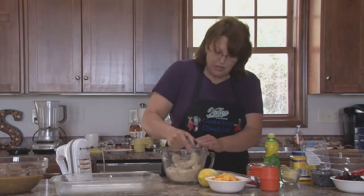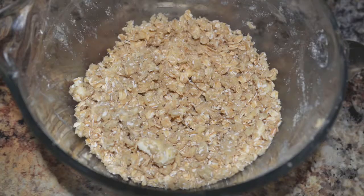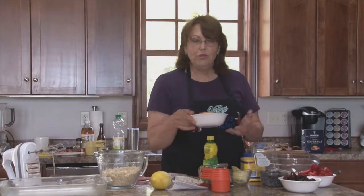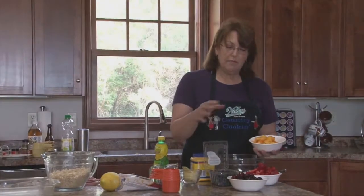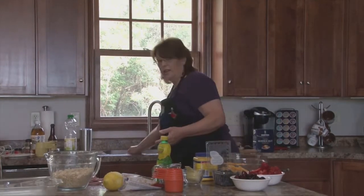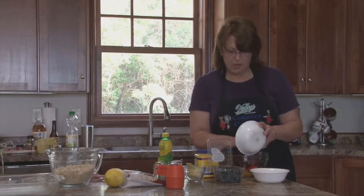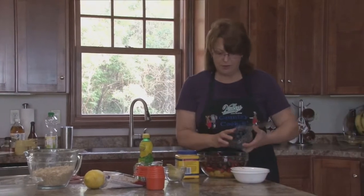We'll set the topping aside and then combine the fruit. You can use any combination that you want — you can use just stone fruit. You need eight cups of fruit. What I did was two cups each: two cups of peaches that I peeled and slivered, two cups of sliced strawberries, two cups of pitted red cherries, and two cups of rinsed and drained blueberries.